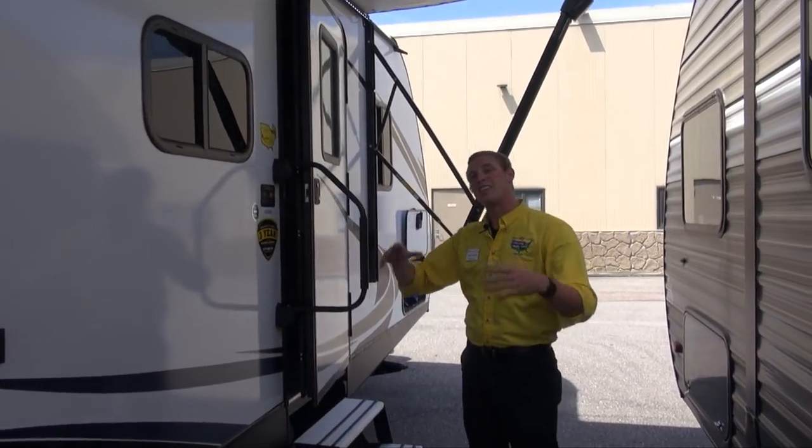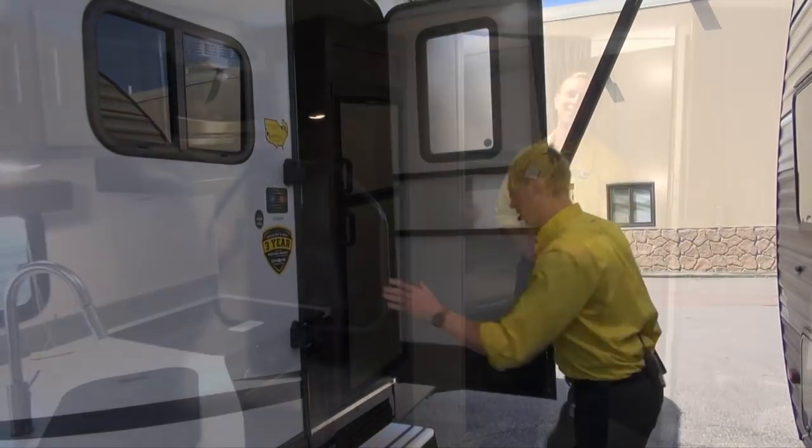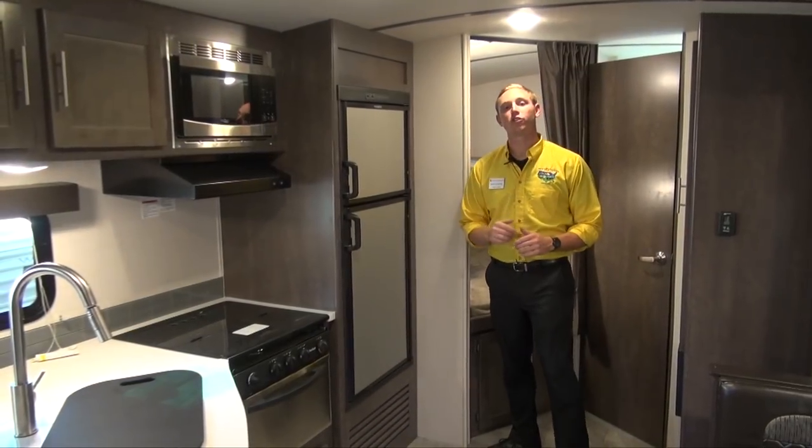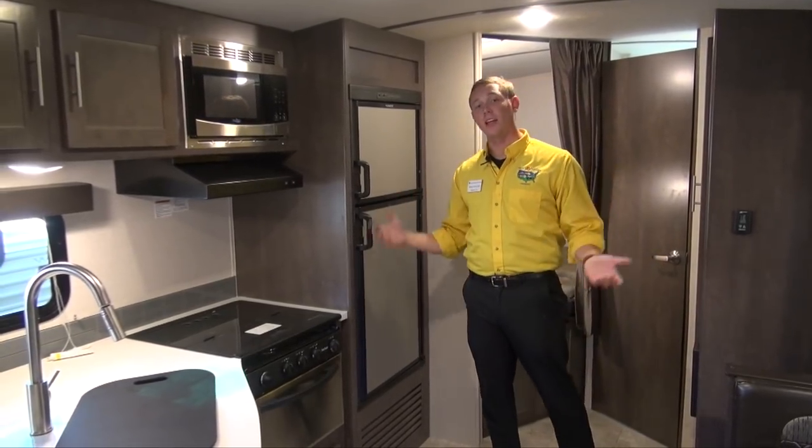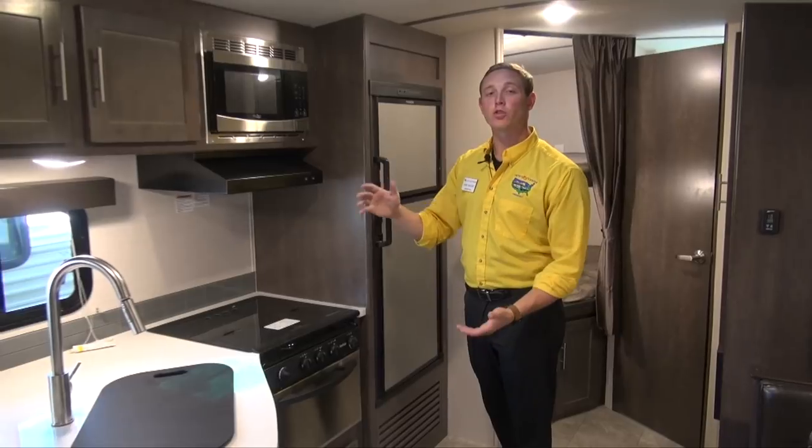So now we've kind of taken a look at the outside of it, let's head on inside and see what it has to offer. Inside the Sunset Trail Superlite 231BH, you're going to notice that there is a plethora of very household-like amenities.